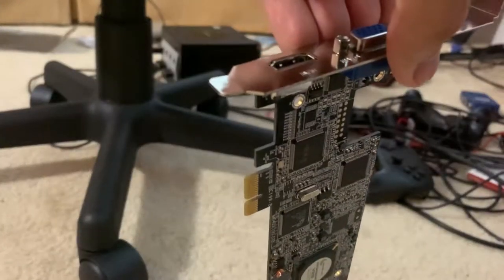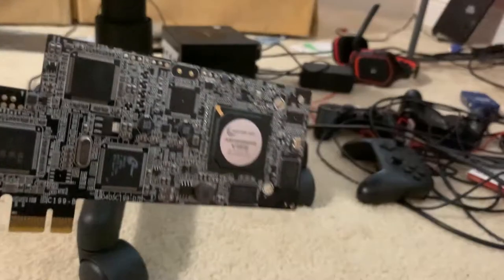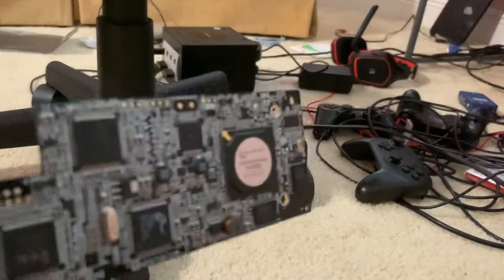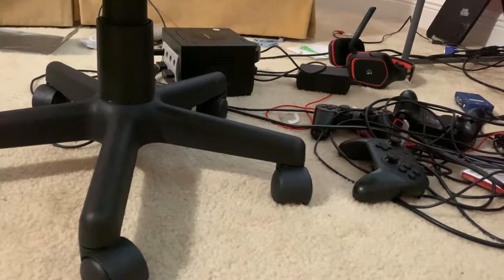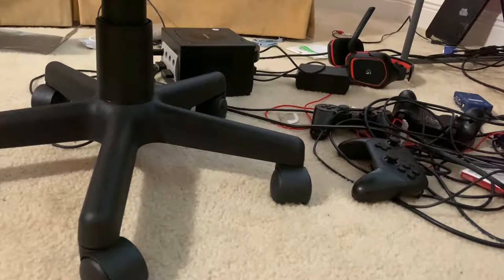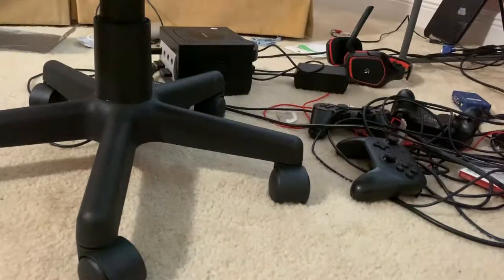With the VGA adapter that comes with it — if you were to buy it new — you can also connect game consoles to this thing by component video. Keep in mind that for VGA and component connections, you're going to have to use a 3.5mm to RCA audio adapter to record audio. It's a nice thing to get, by the way.